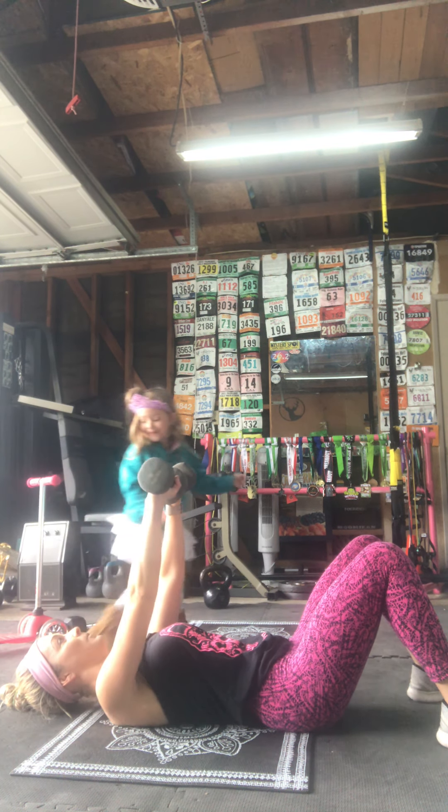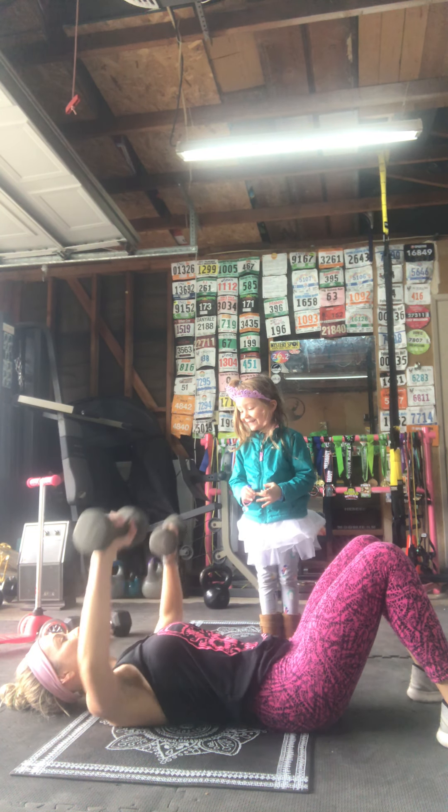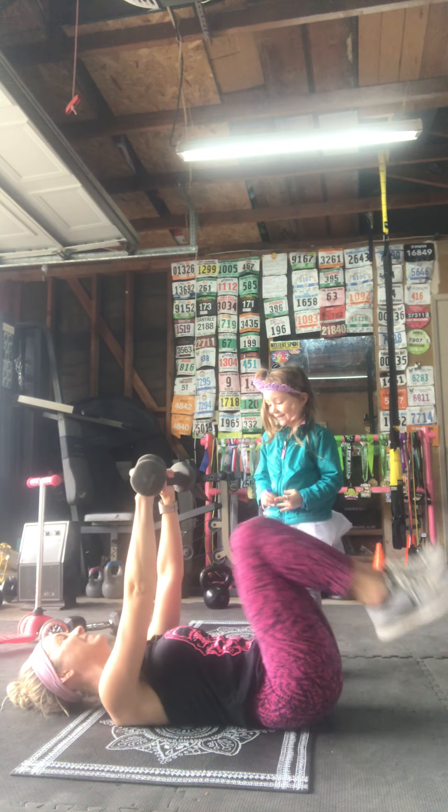Five seconds, four, three, two, one — rest!